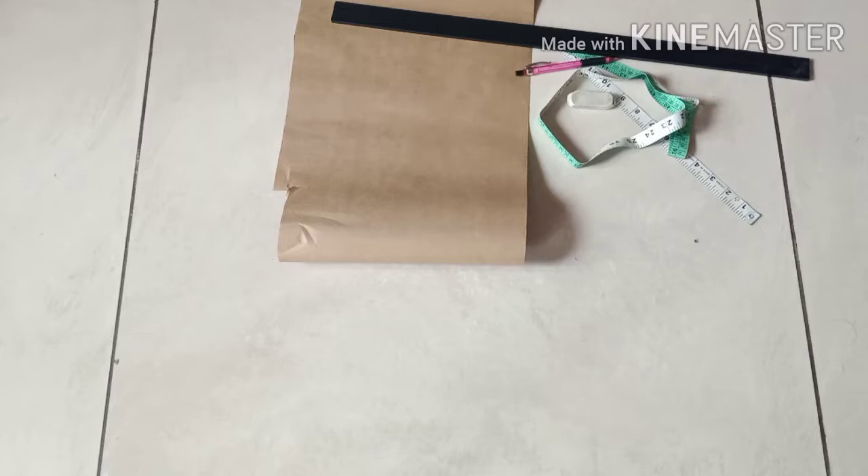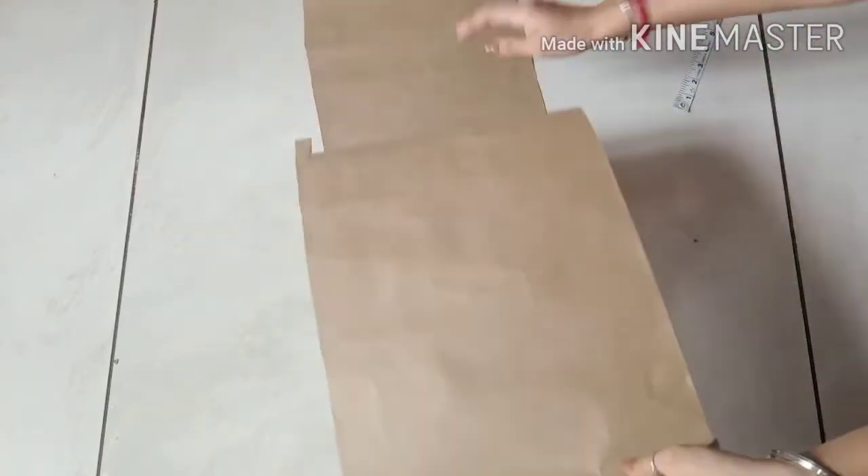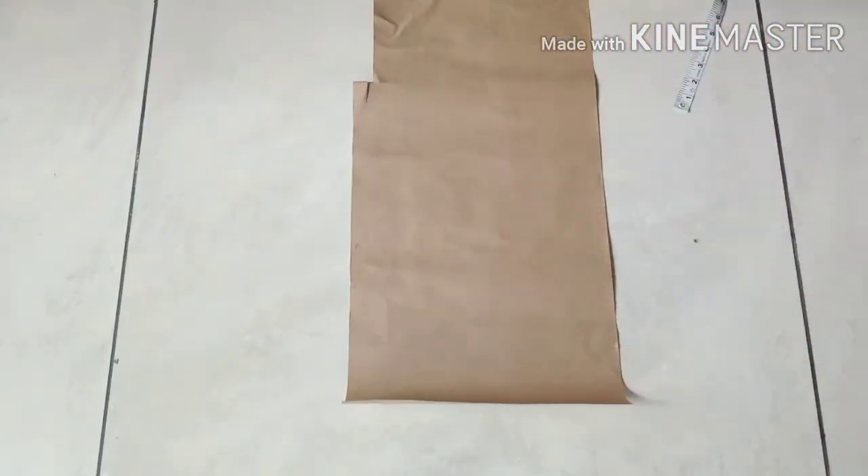Hello guys, welcome back to my channel. You need your drafting paper oriented lengthwise rather than widthwise. So this is my drafting paper — you can see the length of my drafting paper is more than the width.